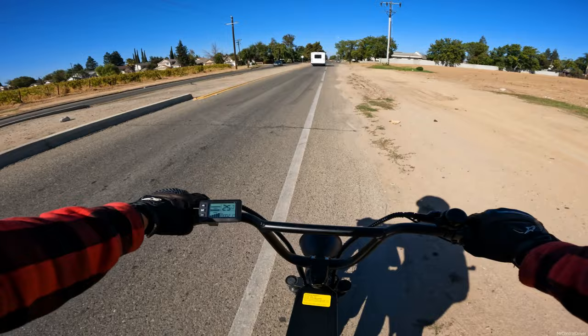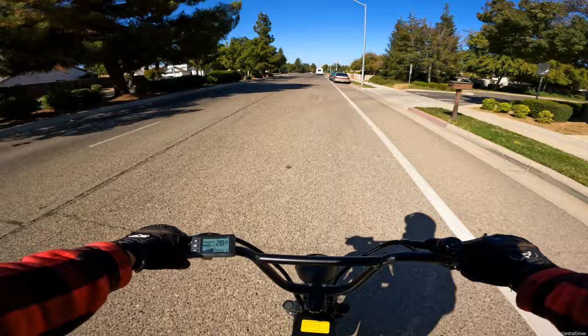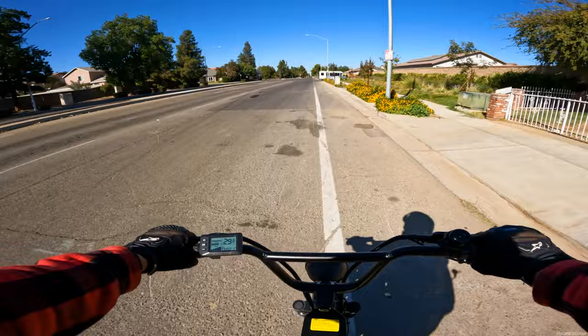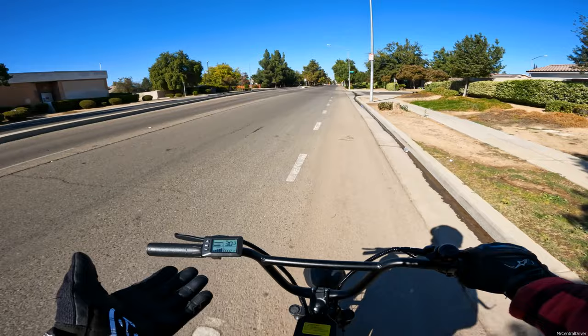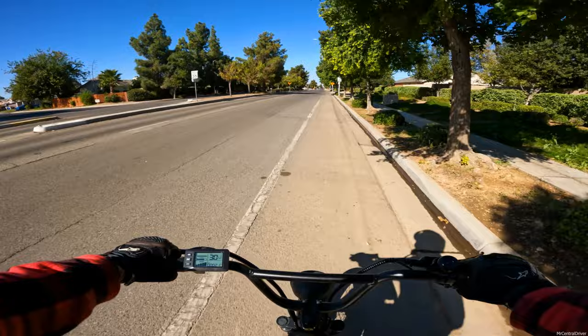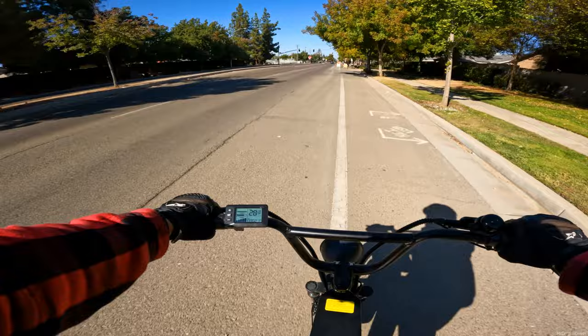I don't know exactly what the controller amps is. There's one little sticker on the battery that says 17A - I'm assuming that's amps. Right now we're hitting 1330 watts, which is not bad at all. But a true 1200-watt e-bike with the right controller should, at my weight of 160 to 165 pounds, at least get me to 35 miles per hour or so.